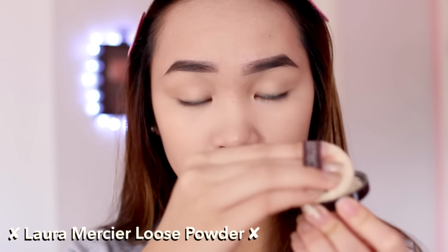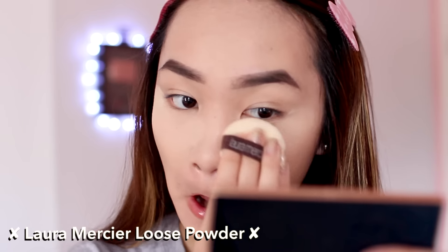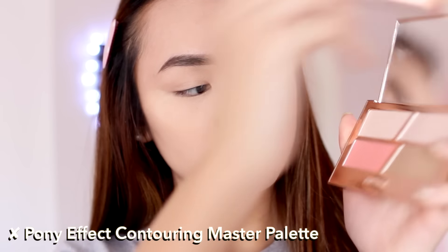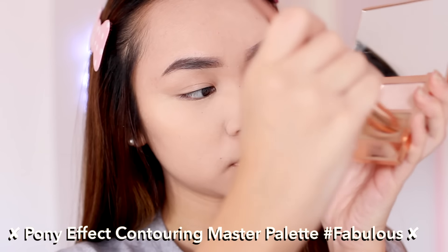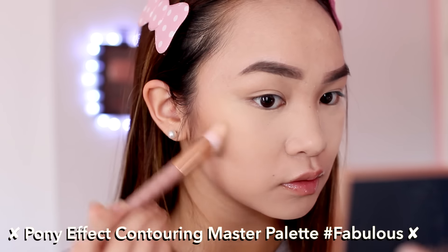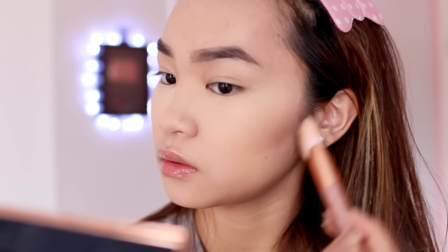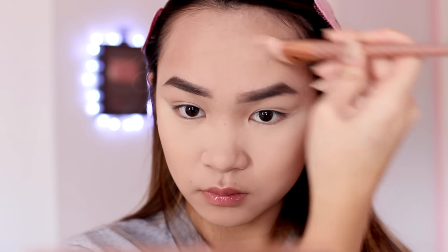To set everything, I'm using the Laura Mercier Loose Translucent Powder under my eyes, on my nose, forehead, and chin so those areas don't get oily. Then I'm going into my Pony Effect contour palette, taking the contour color and applying it to the hollows of my cheeks to really chisel them out. It looks a bit harsh right now, but I'll use a flat-top kabuki brush to blend it out so it looks more natural and three-dimensional.